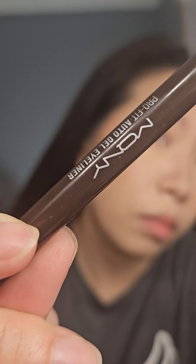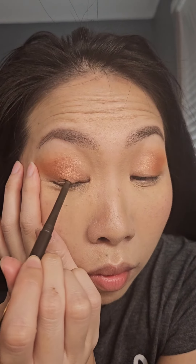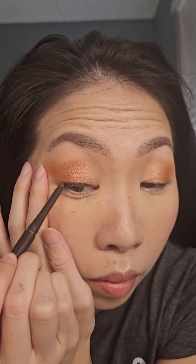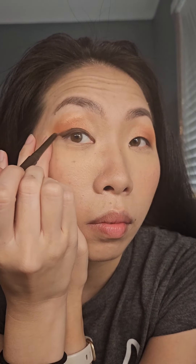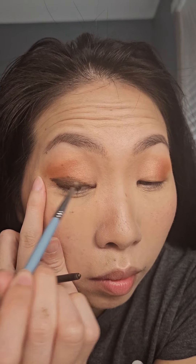Now taking a dark brown gel eyeliner, I'm going to use my hand and place one hand next to the eyelid to hold the skin taut, and then with the other hand I'm going to line my eyes. I have hooded eyes so doing this helps me create a smoother, flawless line. Make sure you step back and look straight in the mirror to see if the eyeliner is still visible and adjust as necessary. Now I'm just taking an eyeliner brush and smoothing out my eyeliner.